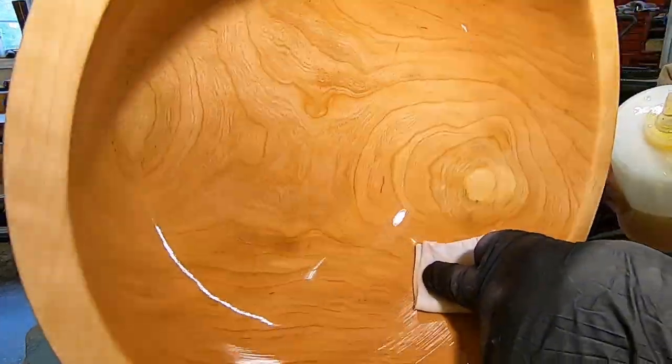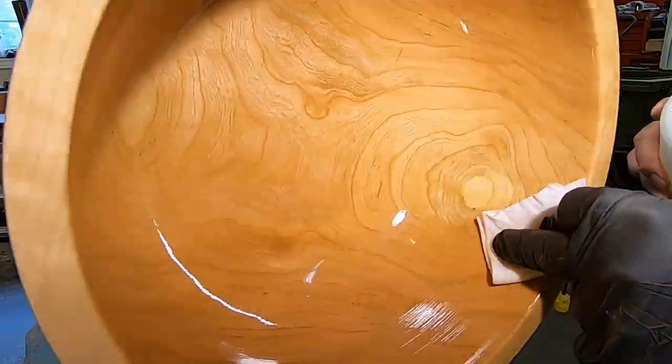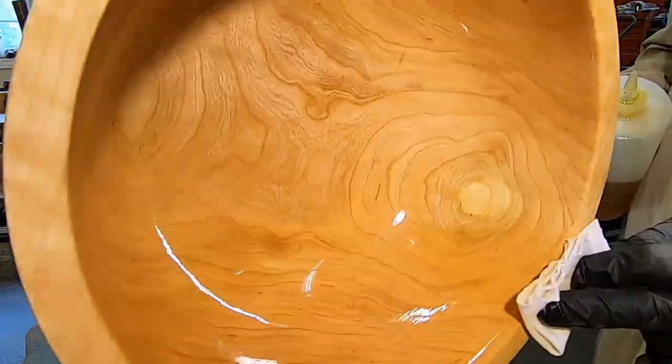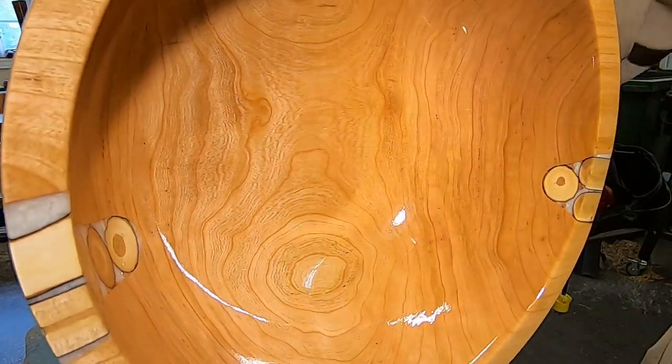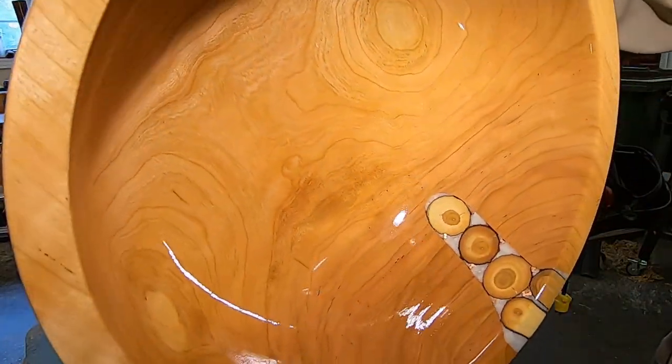The only time it doesn't get three coats is if it's a really hard material, like maple burl or rock maple, hard maple. Then sometimes it'll only take two coats. The harder the wood, the nicer the shine.